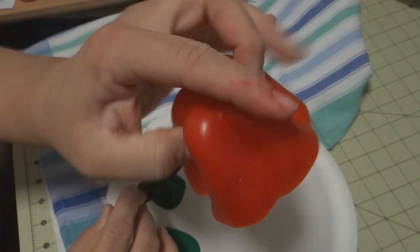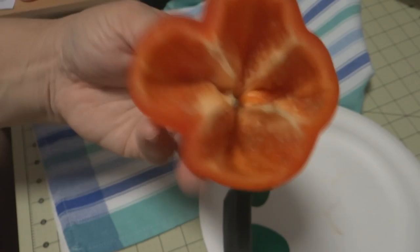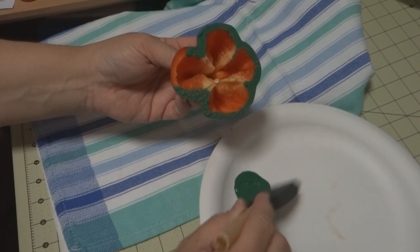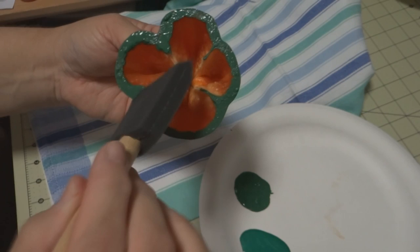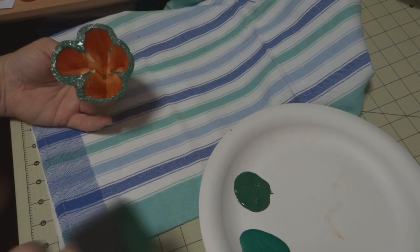You can use a three-bottomed one, but this one happened to have four bottoms. You can cut it a lot lower so you can use more of it, but I just thought it would be good to have a nice big chunk to hold on to. I'm just gonna use this foam sponge and go in and make sure there is a nice amount of paint around the edges.